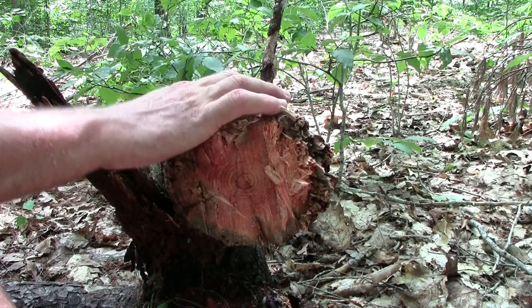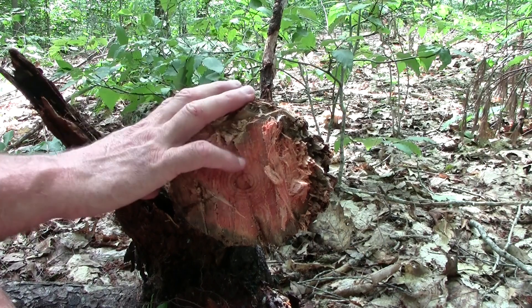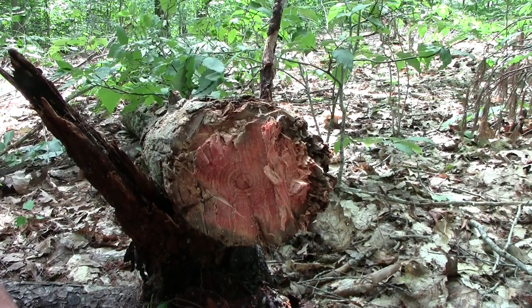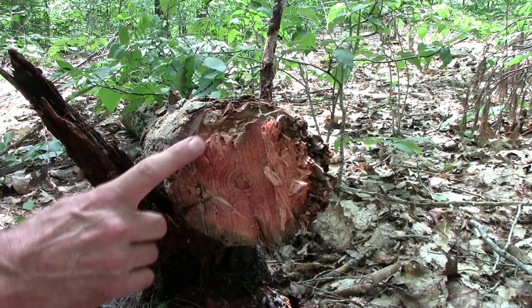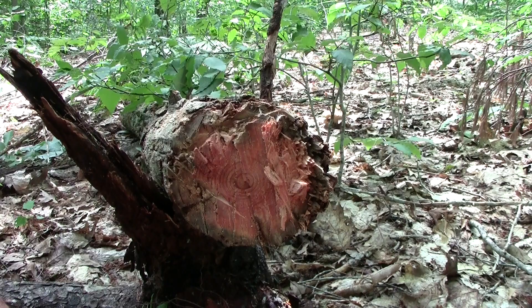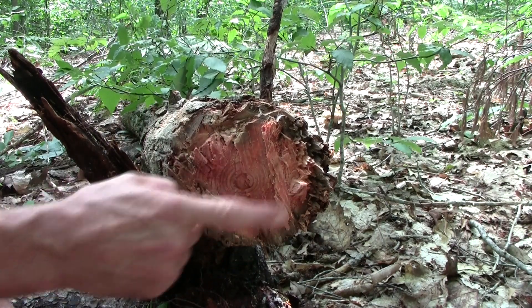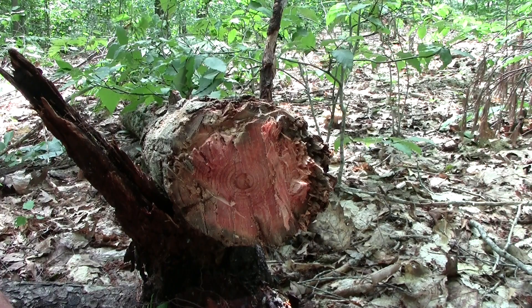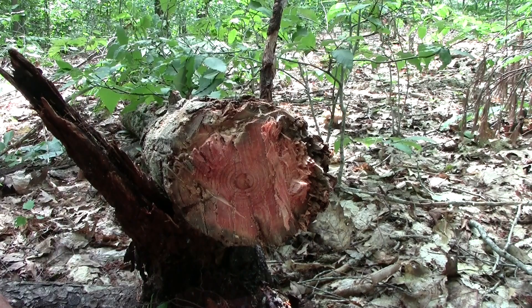This tree has been dead for a long time, but it wasn't lying flat on the ground — it got caught up on other trees at an angle, so it naturally dried in the wind and still has a lot of structure. Just the very outer bit might be soft or dry rotted, but this is hard. See, it even retains a reddish color. I believe it's a fir tree.